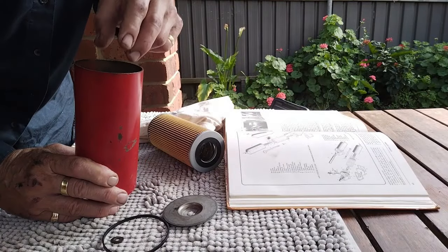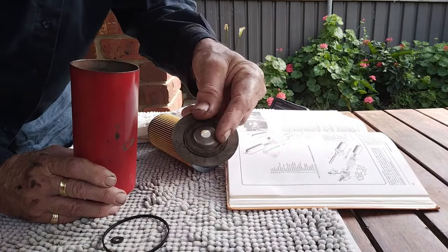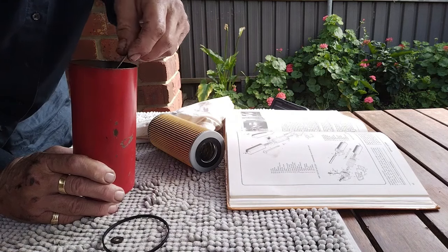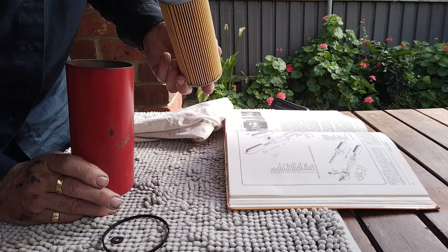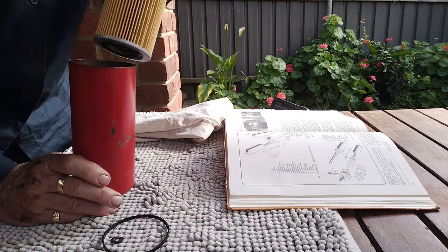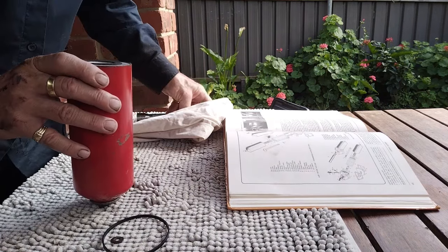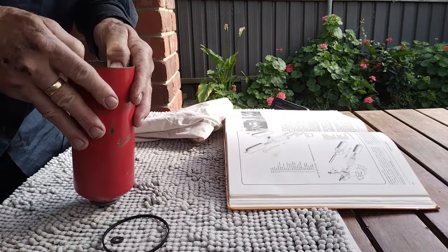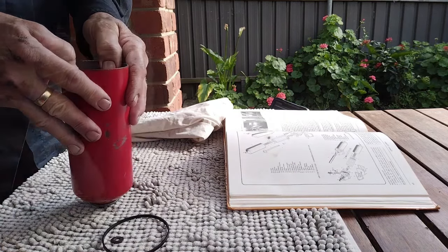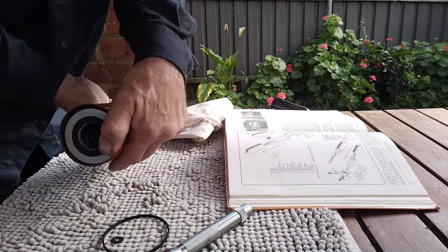So we put the spring in first, and then we put the plate in — the boss has got to go upwards so it fits in the filter. It just goes in there like that. I'll stick my torch down there to see if I can see whether that boss is centered. Then I'll go and lie under the car. We've got the filter in.